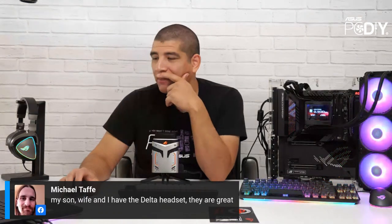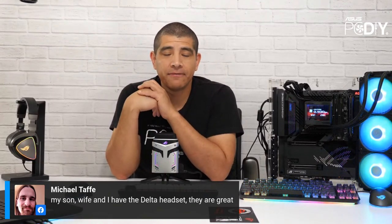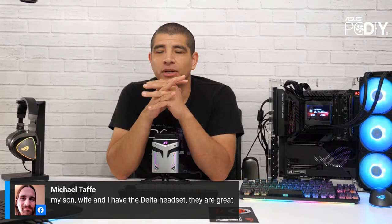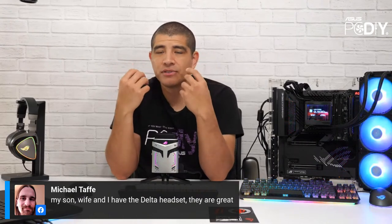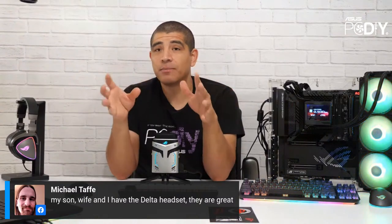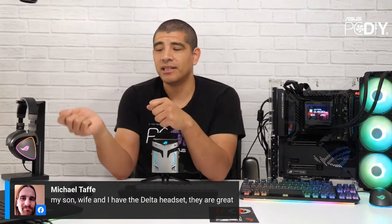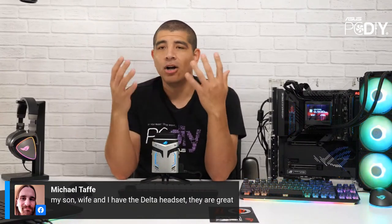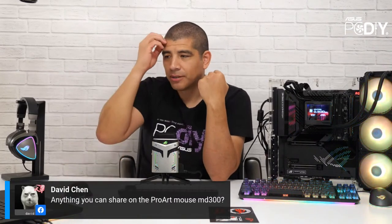Michael says his son, wife, and he all have the Delta headset — great feedback. For me, it's been my favorite headset in our lineup. It's a little on the heavier side but still quite comfortable, the sound signature is really nice, the microphone is good, it has a nice yoke and lots of customization options, and I love that native USB-C because you can plug it into so many different devices — Switch, laptop, gaming desktop — it makes for a really nice experience.